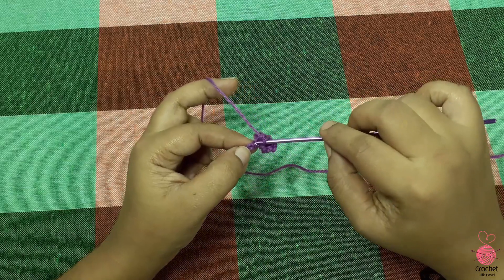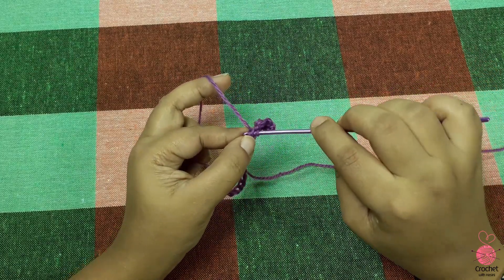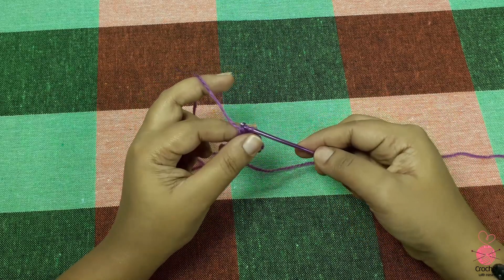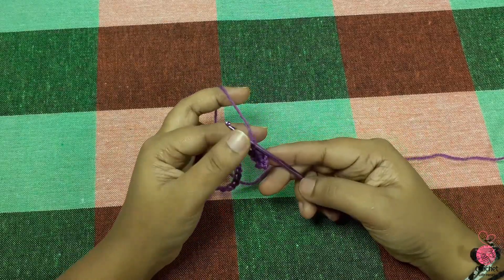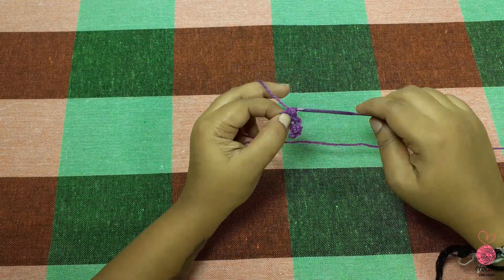I will cut the top of the chain and cut the top of this and the top of the chain. We will cut the top of the chain.